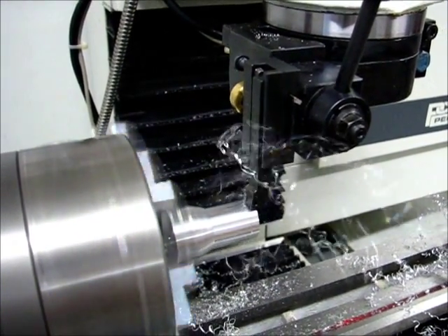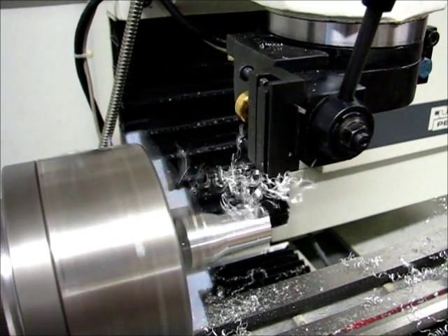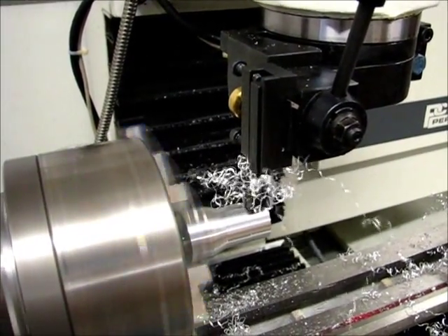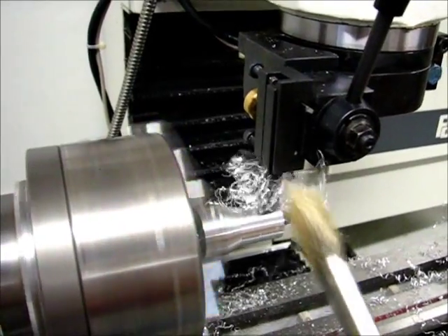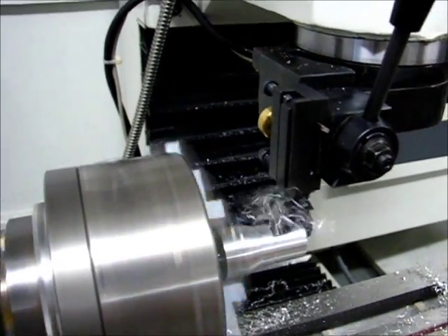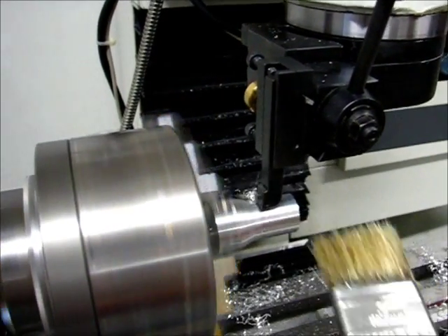These chips are much longer, nowhere near as tightly organized, and of course it's building up on the tool. It comes off easily, and then some lubrication tightens up the chip again.